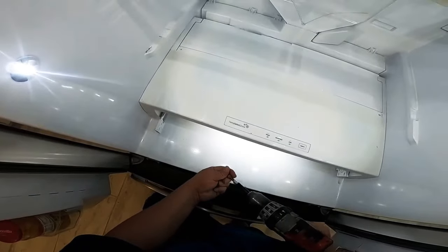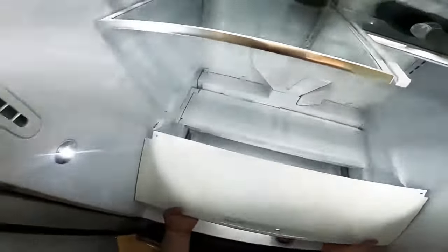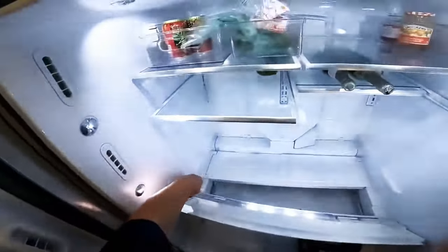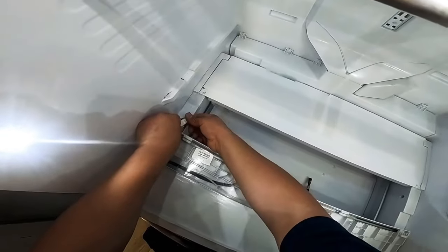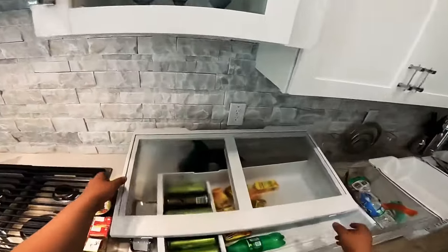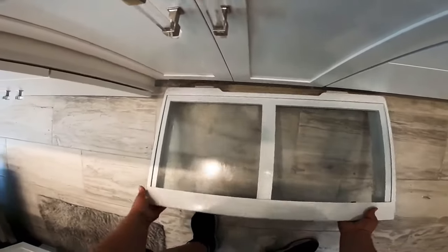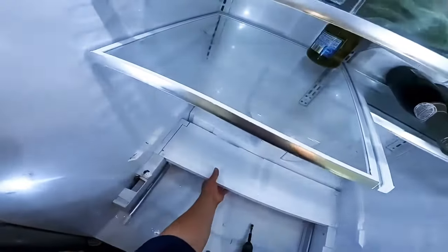Take pictures before you remove anything — that way you remember how everything was, and those pictures will help you. You're going to need to remove the harness, since this panel has some digits and settings on it. It's very self-explanatory. When you see a clip, press and release the clip and it will come loose. The glass is just sitting on top so it might come off and break. I'm going to set it on the floor so it won't fall.